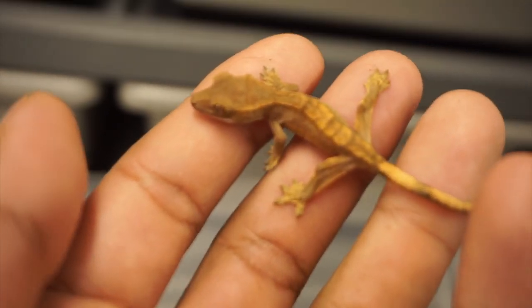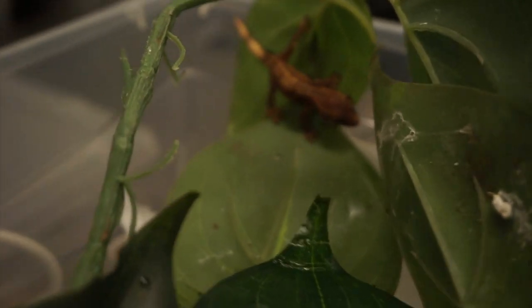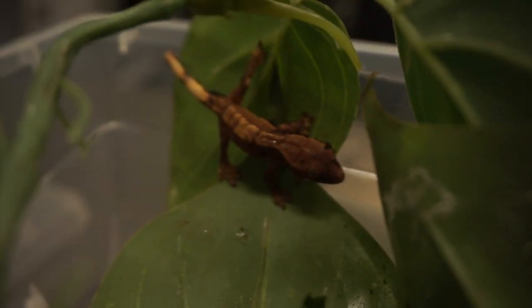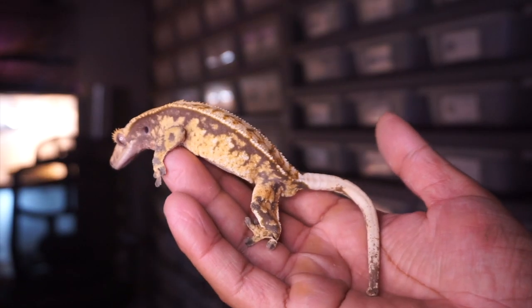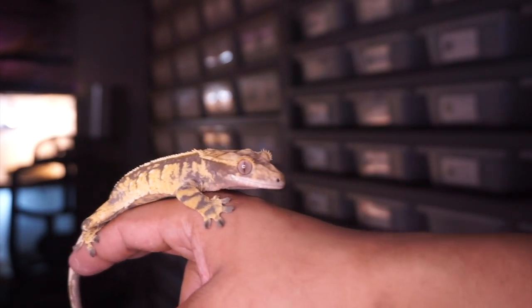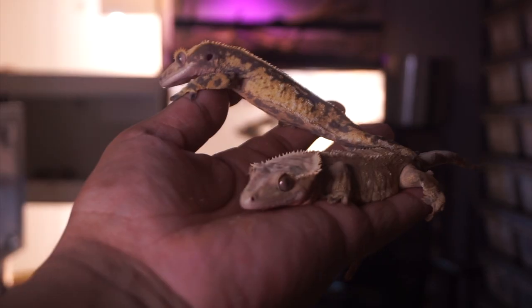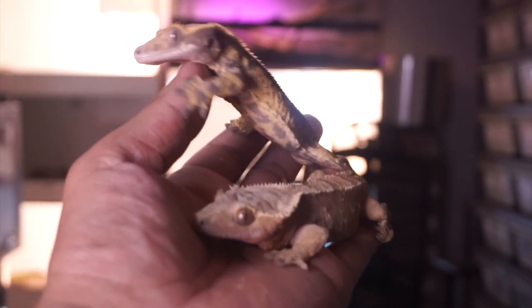These guys are super tiny, and as much as I would like to handle them every second of the day, it's important that you let them be and not hold them when they are this size. You don't want them to jump off your hand onto the ground and hurt themselves, or get stressed out and lose their tail. Crested geckos have a prehensile tail that grabs onto things, but when they feel stressed out they will drop it to escape from predators. You definitely don't want your crested gecko to get stressed and drop its tail, so make sure they are living stress free.